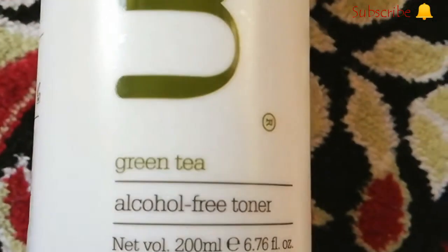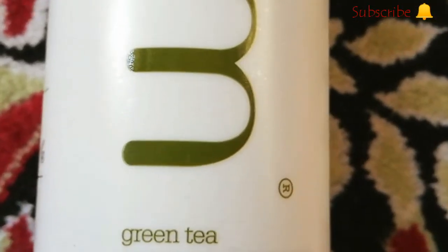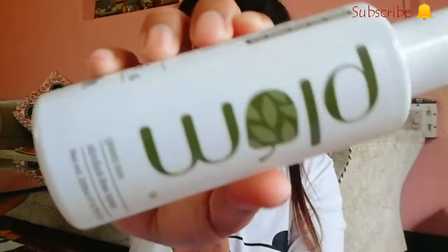Our third step is the Plum Green Tea Alcohol-Free Toner with organic antioxidant green tea. It gives you a fresh, taut feeling after use, minus the dryness and redness that alcohol can bring. You can feel the soft touch on your skin.